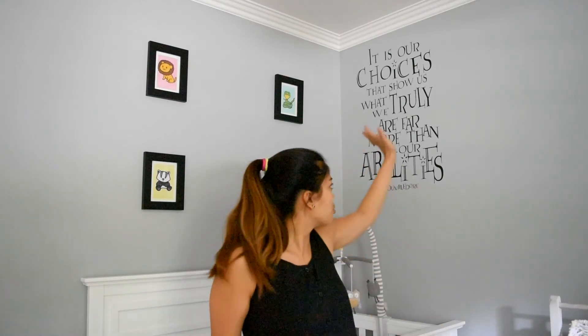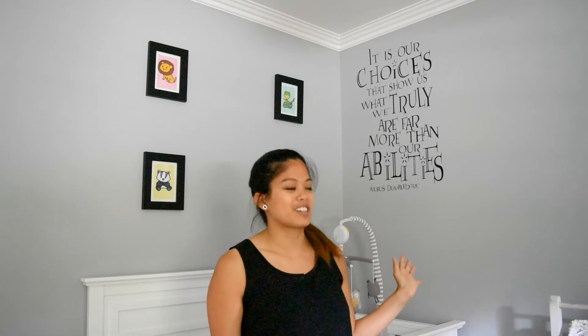The next two things are actually my favorites. I love this Dumbledore quote on the wall over here — it took me forever to get it up but I thought it just added a really nice touch to the room. And then over here on this wall I actually drew little baby versions of all the animals from each Hogwarts house.